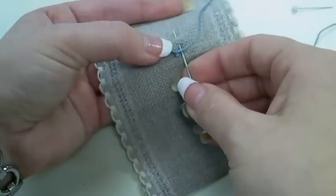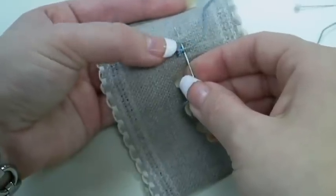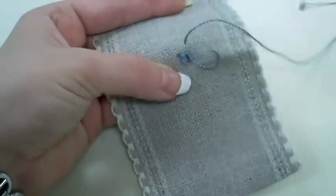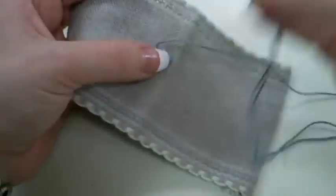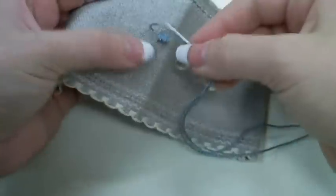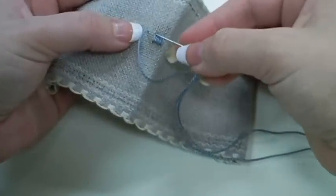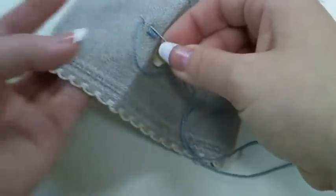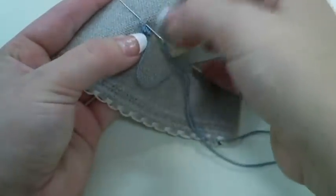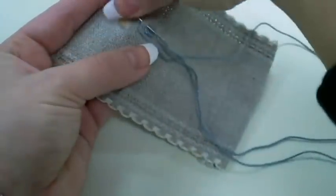From your ending point of your last Kloster Block, count up 4 fabric threads, insert your needle and pull through. Now stitching again in this same hole. You can turn your fabric if it is easier for you, and remember to stitch in the next hole over, so from the right.